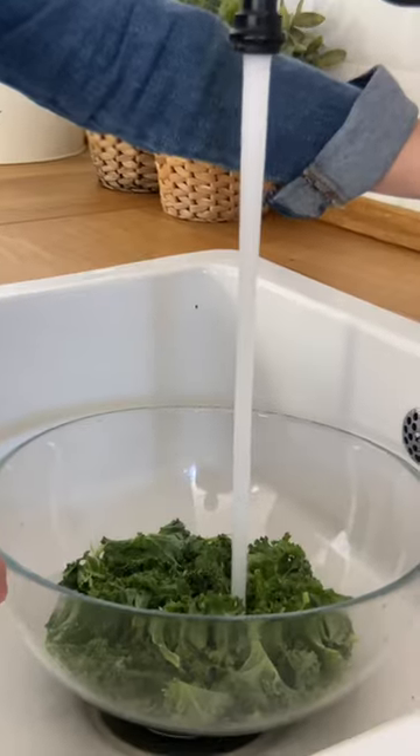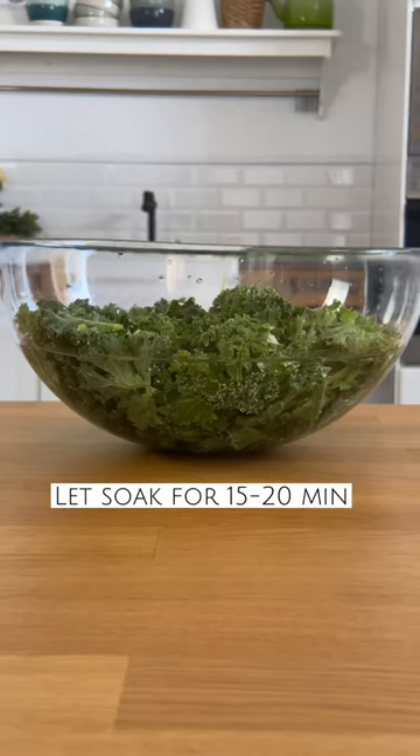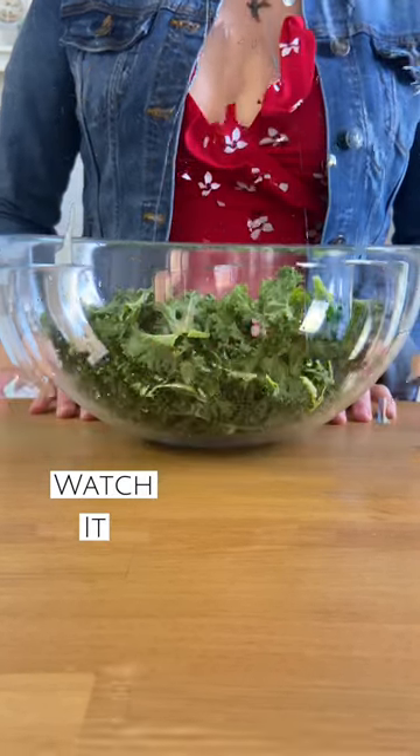First, de-stem the kale, wash it, and place it in a bowl filled with water. Let it soak for 15 to 20 minutes and watch it grow.